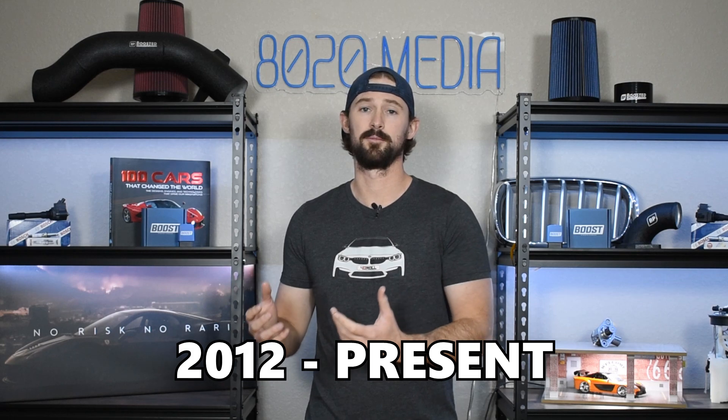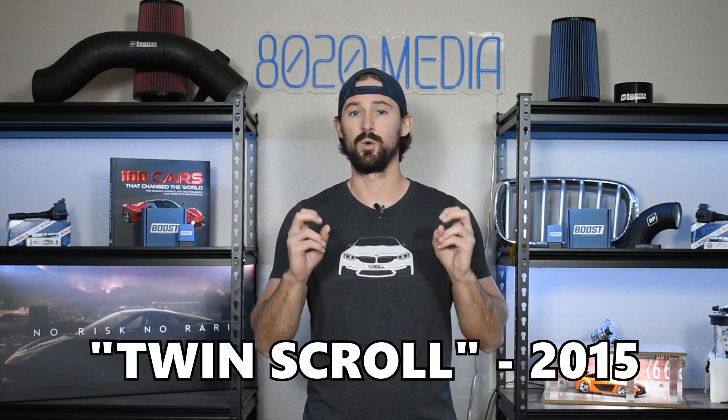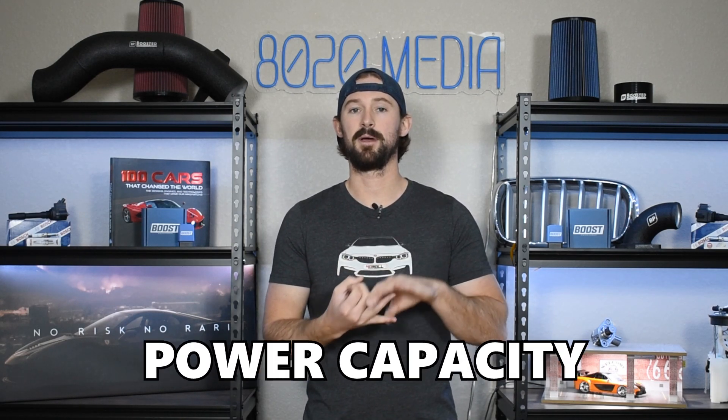The 2.0 EcoBoost has been used on a number of Ford and Lincoln vehicles from 2012 all the way up until the present, and there are a few different variations of it. There was a variation used from 2012 to 2018, and then in 2015 they came out with a twin-scroll turbocharged version. Both of these engines are going to have the same modification list — there are some technical changes, but from a power potential and capacity standpoint both are relatively similar, so regardless of what vehicle you have this will be applicable to you.